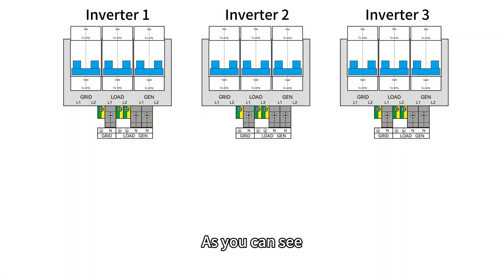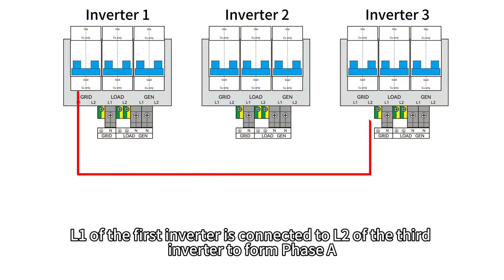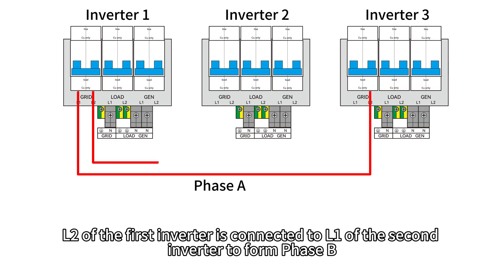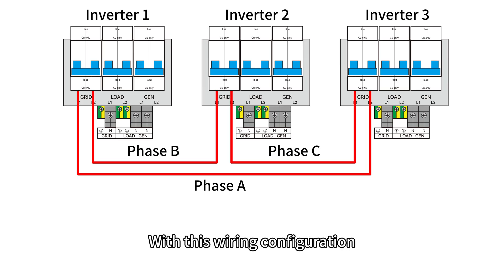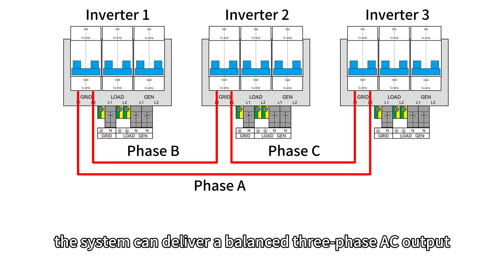As you can see, L1 of the first inverter is connected to L2 of the third inverter to form phase A. L2 of the first inverter is connected to L1 of the second inverter to form phase B. L2 of the second inverter is connected to L1 of the third inverter to form phase C. With this wiring configuration, the system can deliver a balanced three-phase AC output.